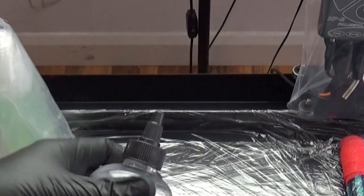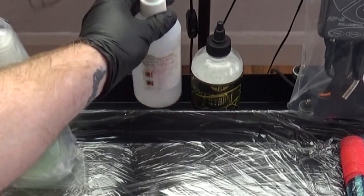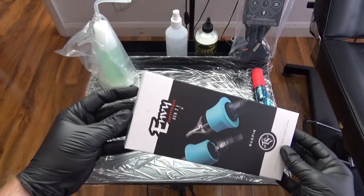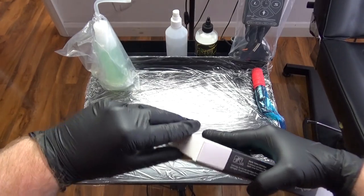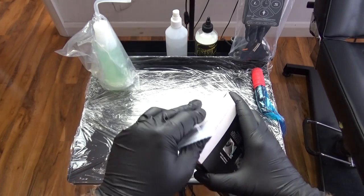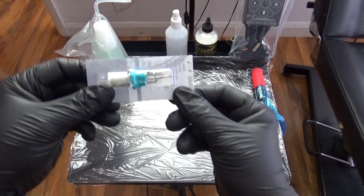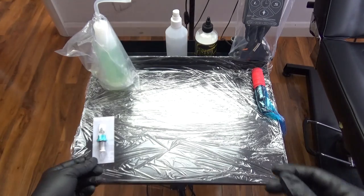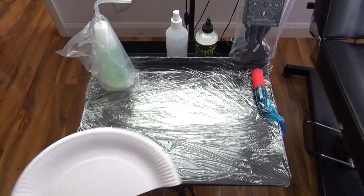Zooming in on the back of the workstation — that's the stencil prep, which is Electrum Gold, and the alcohol spray. Now I'm going to put my needles out. These are Envy Gen 2 cartridges — really cool cartridges if you want to check them out. So I've got my needle set ready.